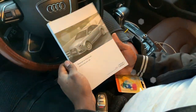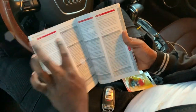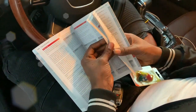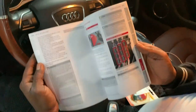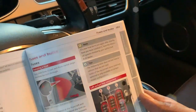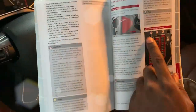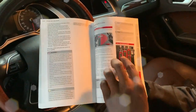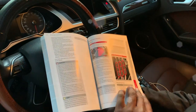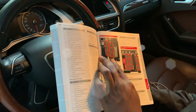Now that we have our owner's manual, you want to go to page 261. It's going to say fuses and bulbs. As you can see, this is for reference — it says there's a compartment for the left cockpit of fuses, which is over here, and then there's a compartment for the right cockpit.